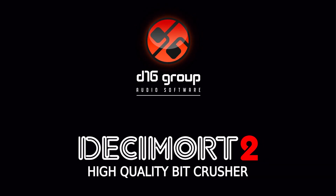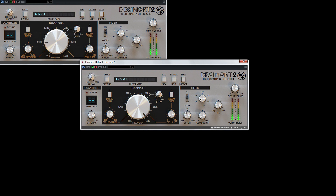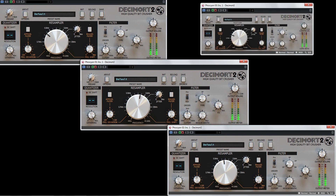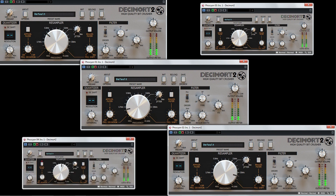New from D16 Group — the future of the past is present with Decimort 2. Decimort 2 is the latest release of the also-ahead-of-its-time Decimort Bitcrusher from D16 Group. This is not just a cosmetic lift for Decimort. Decimort 2 is not just a bitcrusher, but rather a sophisticated processing unit that replicates the DA stage of classic samplers, flawlessly, without any artifacts.